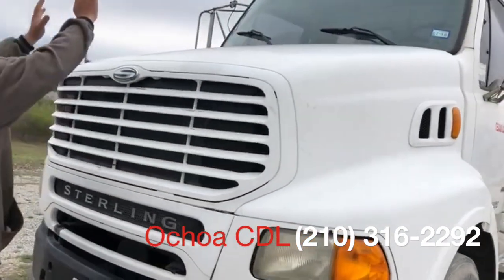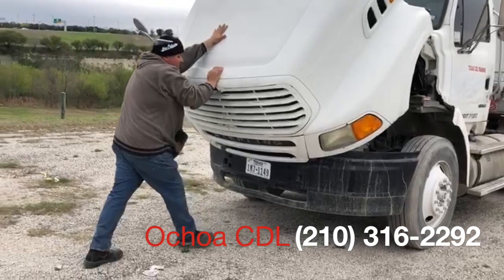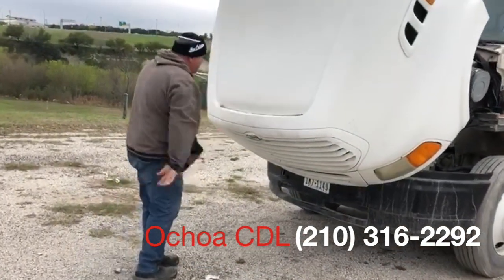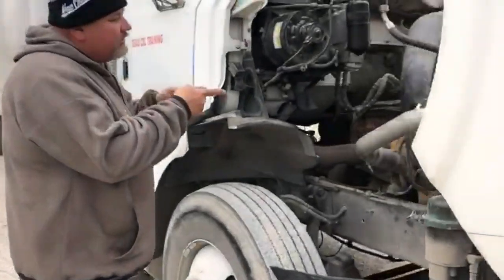Now I open the hood. I put my two hands here, and I catch with this one and do like this. If you're doing it well, you have an extra point. Now I go to the engine.